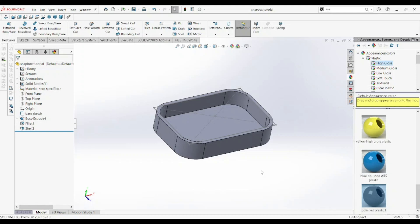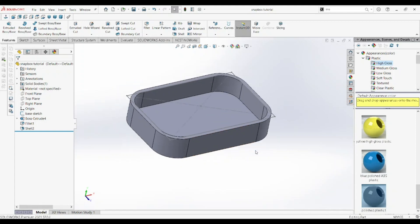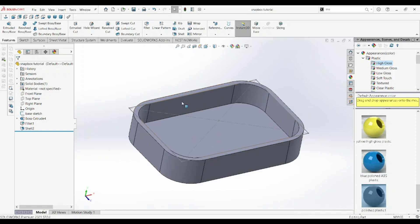Welcome back to Redona Designs, I'm your host Riddick Okwemba. In the last episode we modeled the base, and in this episode we're going to model the top.